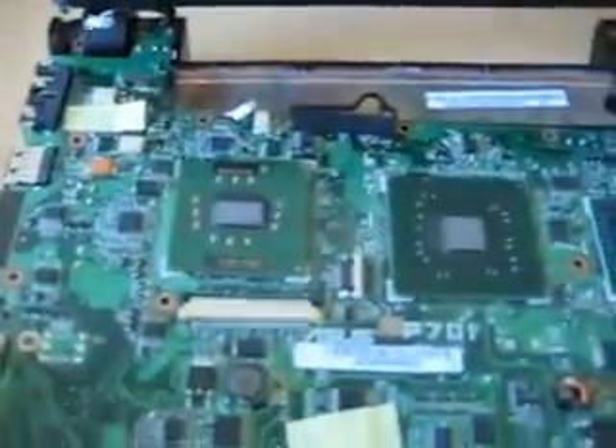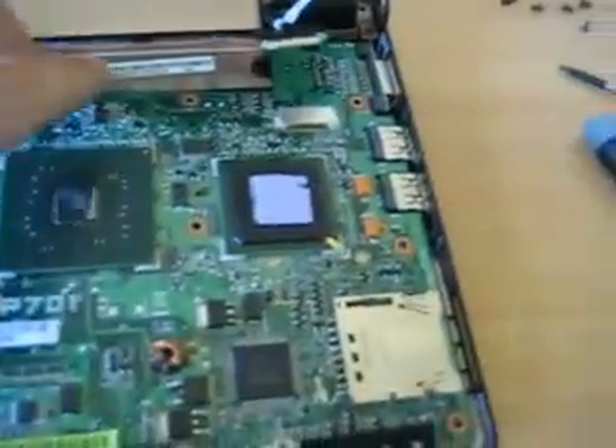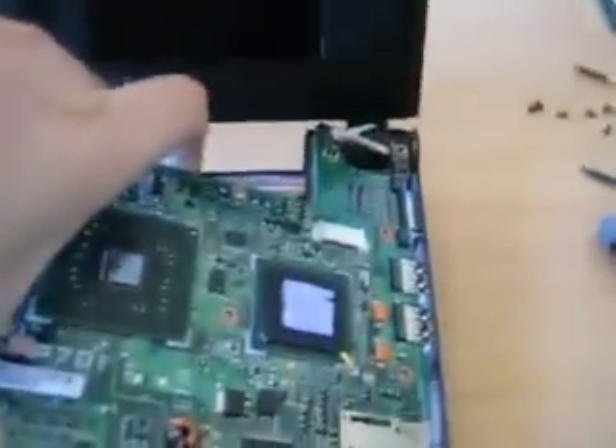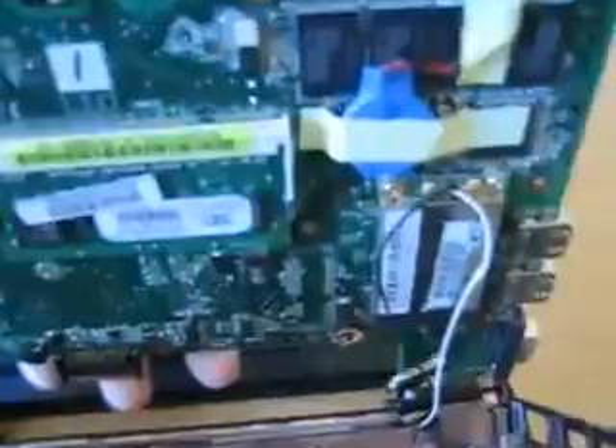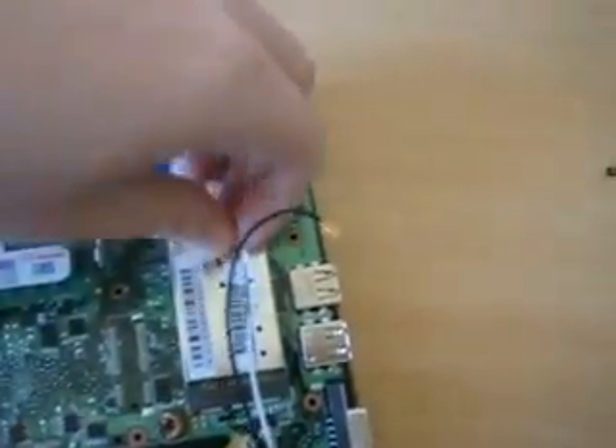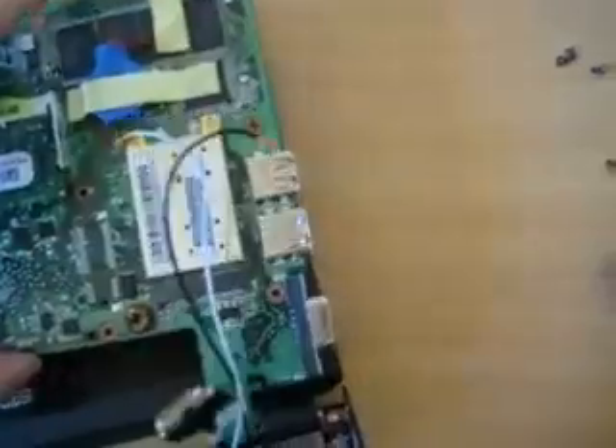And then you can lift it out - lift it up to about a 45 degree angle and give it a quick pull and it will pop out. The display is now very unstable because the weight is not very well balanced. Now here's the underside; as you can see the Airport cables are attached - the wireless cables - so you can just disconnect them, and then you can take the motherboard out.